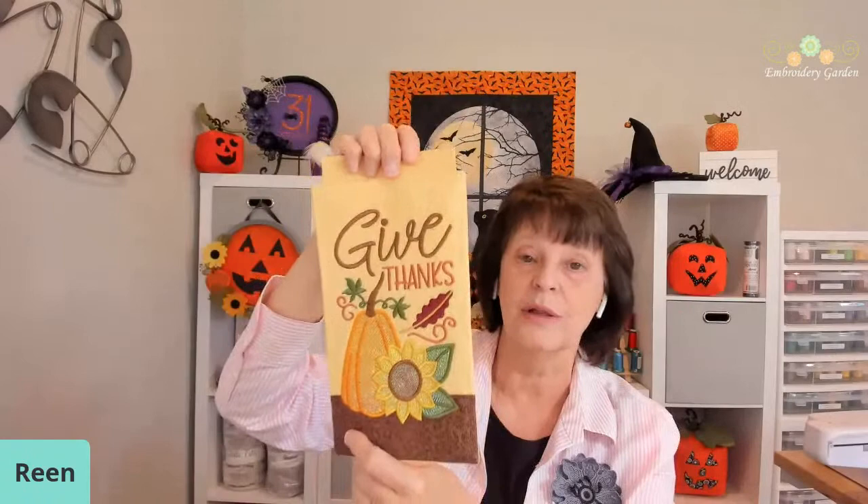I want to announce the Give Thanks Mylar Mini Quilt, happening on the 26th. This is again a collaboration between Stitch and Time Designs — Rhonda and Jonathan — and Embroidery Garden. The part with the pumpkin, the sunflower, and the leaf, that's all mylar. This is a really pretty design, so sign up for this class.